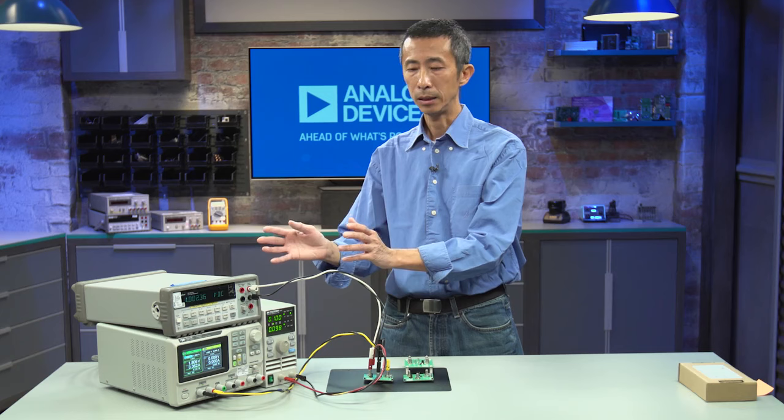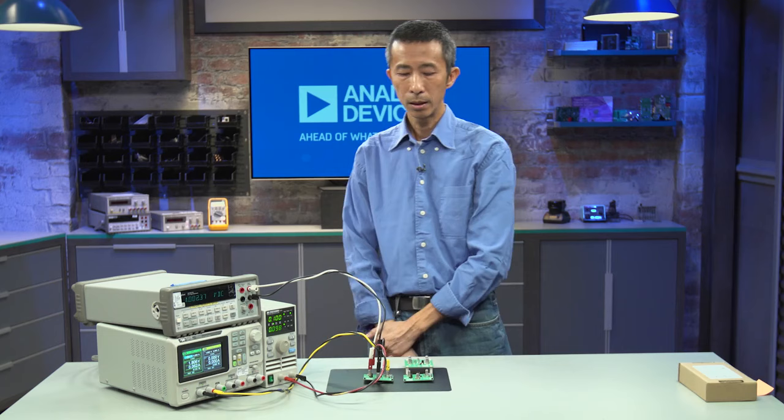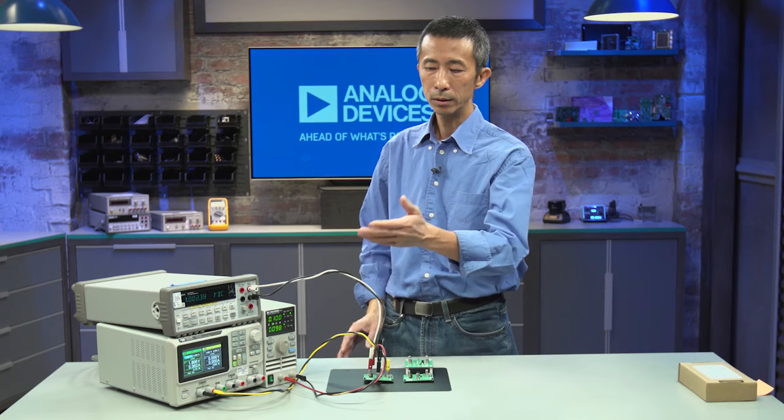The equipment required for the MAX-M17225 EV kit is the same as the MAX-M38643A: three pieces of equipment — the power supply, electronic load, and DMM. Settings can be configured the same way.